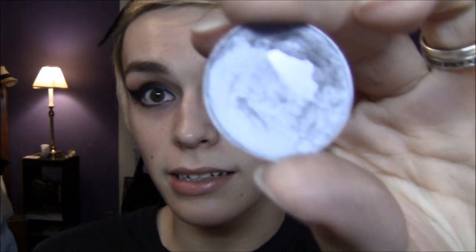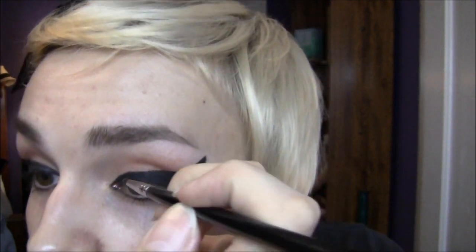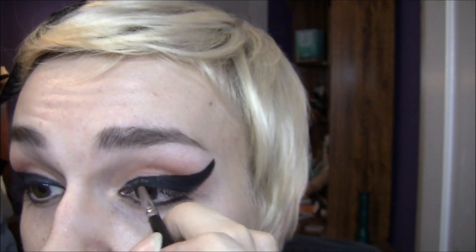I just remembered a step I forgot — it's kind of optional, but I think it adds a little something. I'm going to take that same fine brush and a silver eyeshadow, which is Electra by MAC — I just smashed it a little bit ago. I'm barely taking any of it and putting it on the inner corner, then going back over it with the black eyeshadow so it's not too stand-outish.